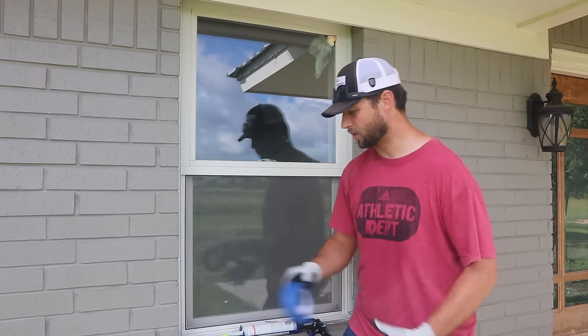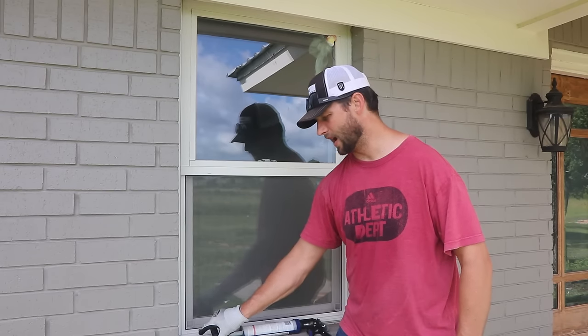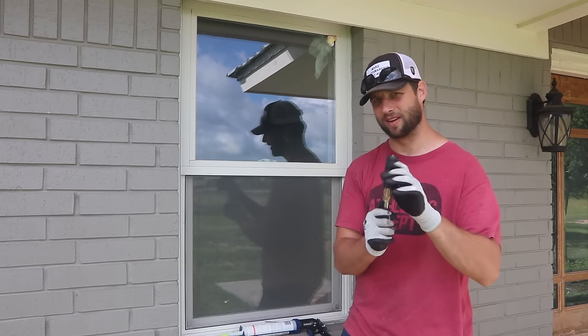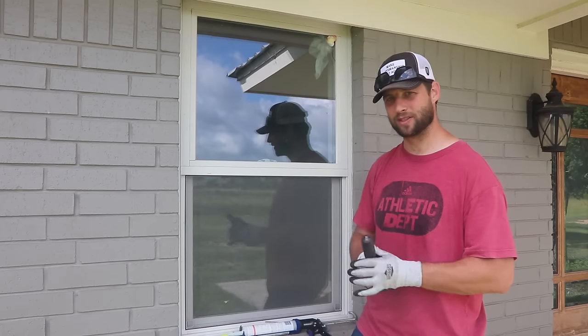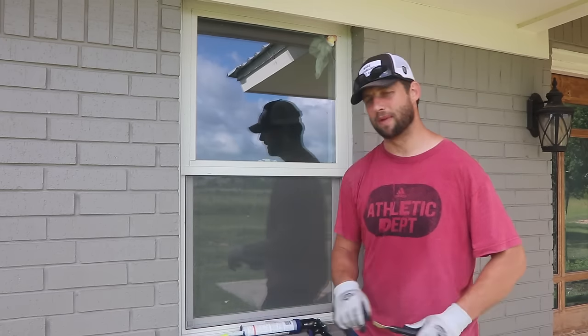So first, quickly, tools. I have some masking tape for a couple of different reasons. I have a screwdriver — this one specifically has a soft rubber handle and I use this for pushing in, which we'll see later. You can also use a mallet instead. I don't like banging on a window with a mallet, so I use my body weight with this.